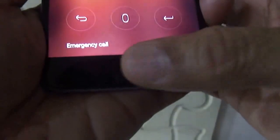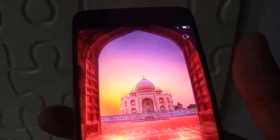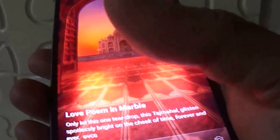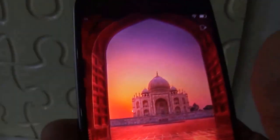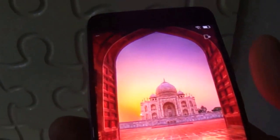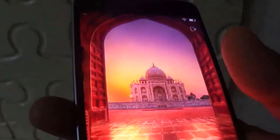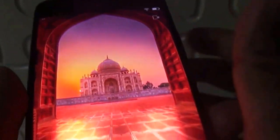This fingerprint scanner is quite fast. Jioni also claims that since there are humid conditions in Indian summers, even if you put your wet registered fingers it will unlock the phone. I have not tested this yet and will be testing in due course. I've been using this phone for the last four to five days and my overall experience of the fingerprint scanner is quite good.